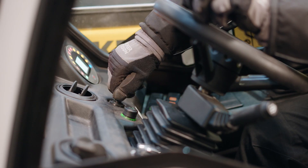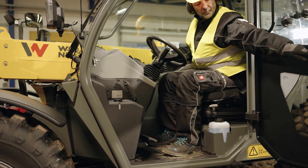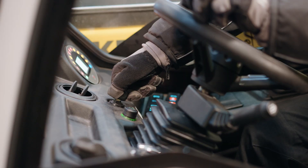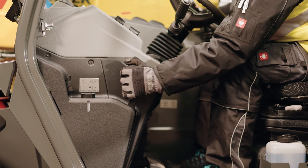Turn the ignition key to start the engine. On machines with a mechanical handbrake lever, be sure it is engaged before starting the engine. Step on the brake pedal before releasing the handbrake.